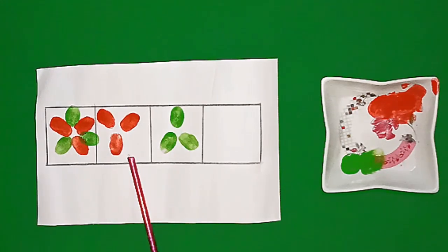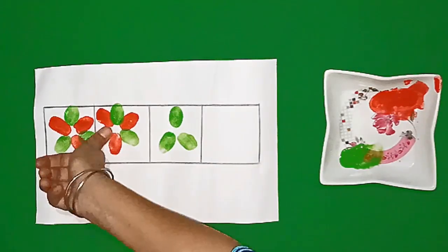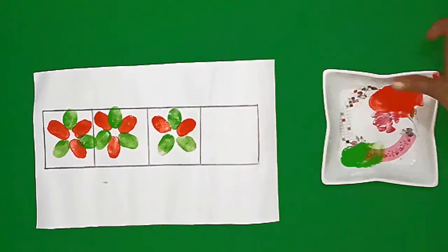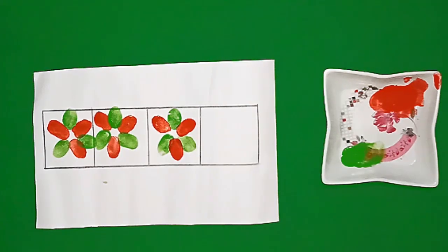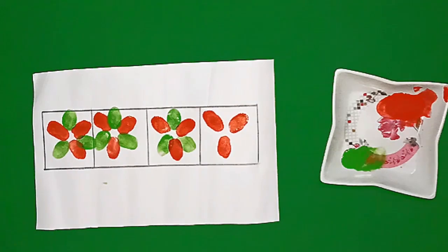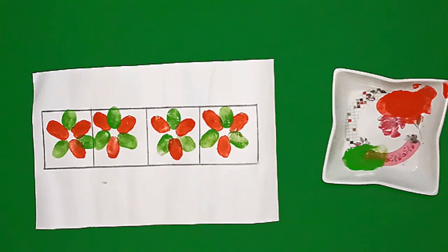Students, now we will look at the first pattern and complete the rest of the pattern. We have three red leaves and three green leaves in the first pattern. We have three red leaves in the second pattern, so we will make three green leaves here. In the next box we have three green leaves, in which we will make red leaves by looking at the first pattern. There are no leaves in the next box, so we will make three green leaves and three red leaves by looking at the first pattern.